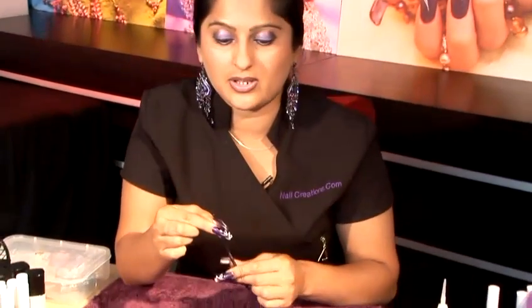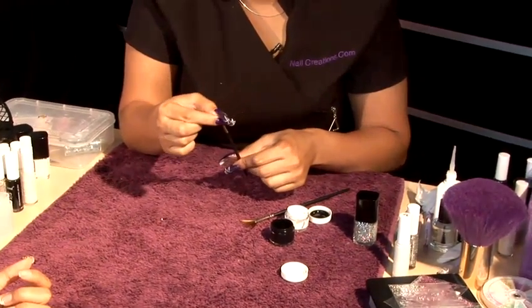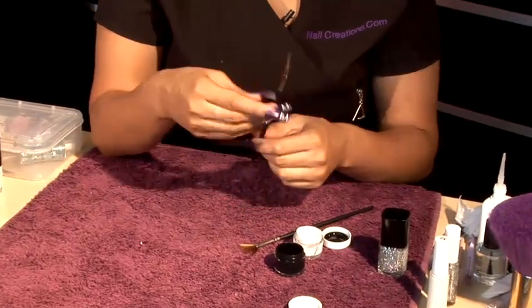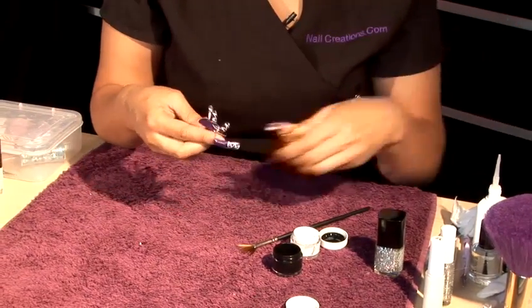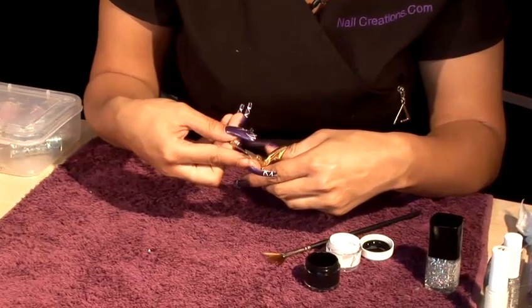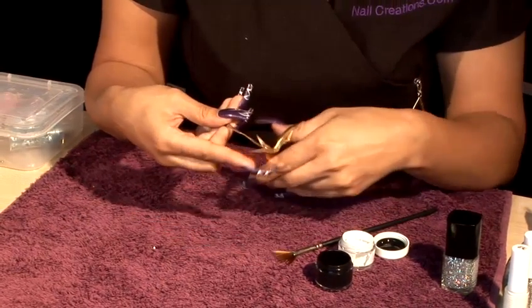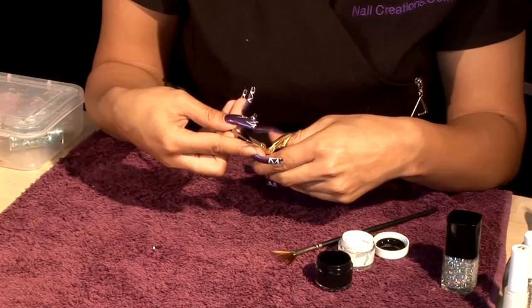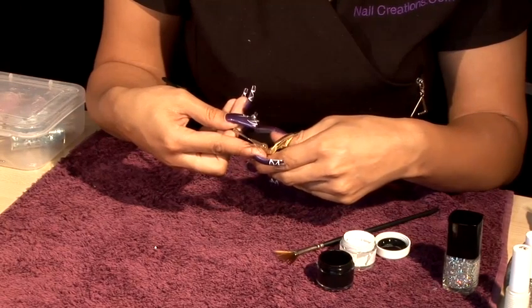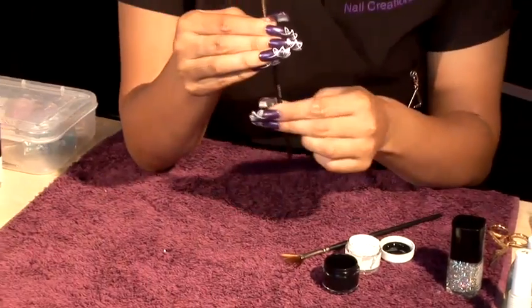I'd like to show you how to use nail art brushes. The secret to a nail art brush is to make sure that your brushes are very, very fine. The best way to do that is to get a pair of scissors. You're not going to cut off the brush, but you're literally just going to fine it down and take off any extra bristles that you don't need. You just literally trim it down and have it nice and thin like this.